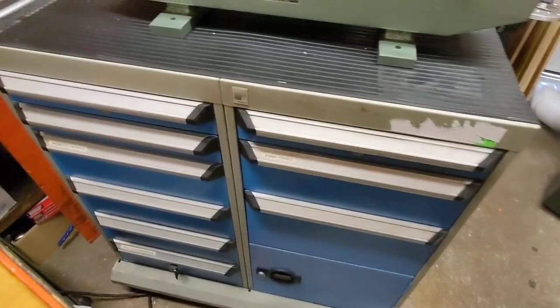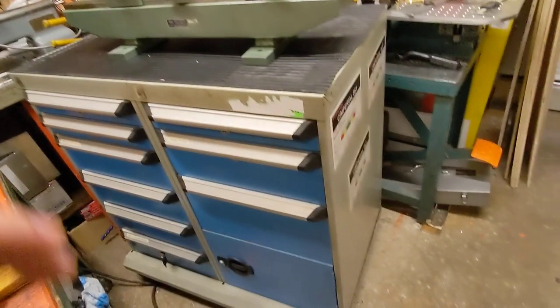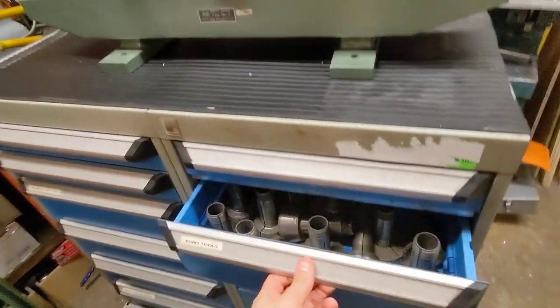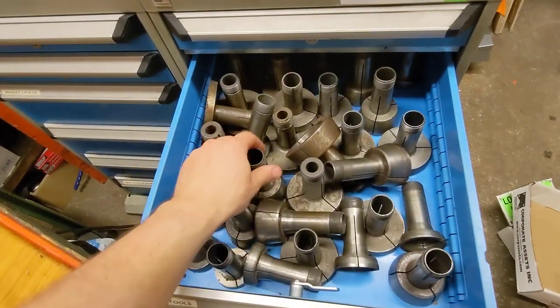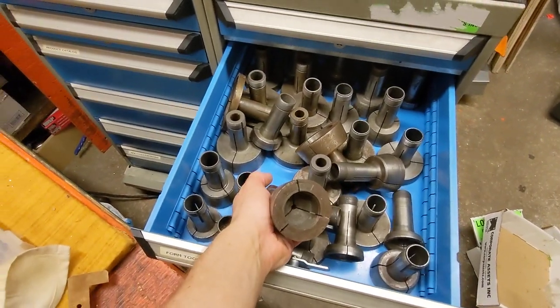Pretty cool little device. But the reason I went to the auction was this — look at this Russo. Look at this cabinet. And of course it had hard inch 5C collets in it. My addiction. I love this stuff.